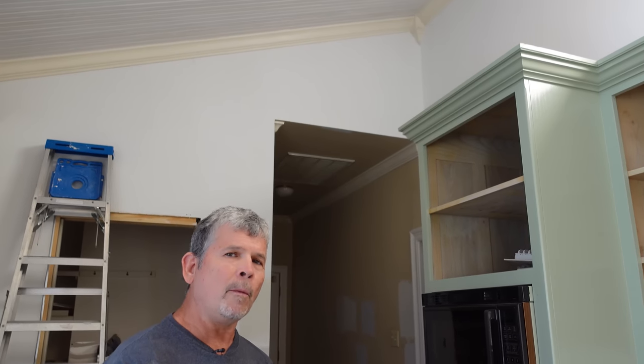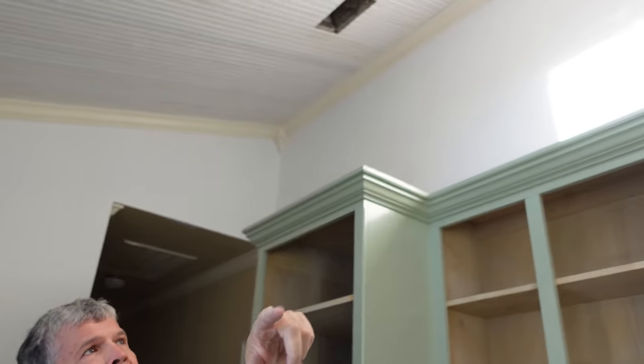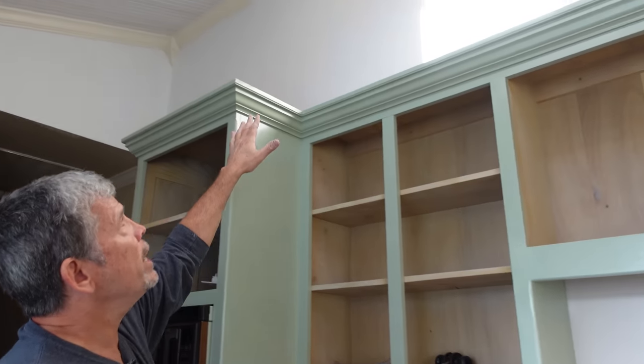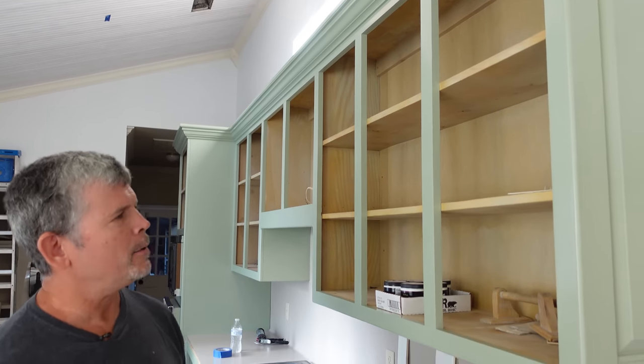One thing we learned on our last project: if you have stubborn wallpaper just leave it, prime over it, skim coat over it — you're going to be fine. We had stubborn wallpaper all over this kitchen and in the room behind Jordan. It wouldn't come off so we gave it a coat of primer, two coats of mud, sanded in between, and if I hadn't told you there was wallpaper under there you would think this is brand new level-five drywall.